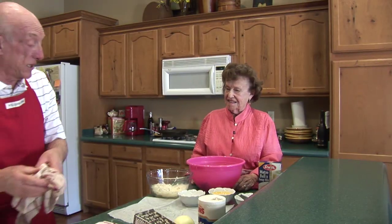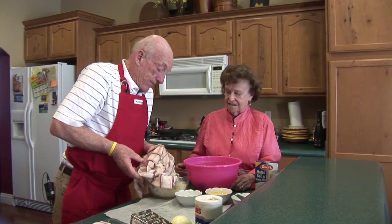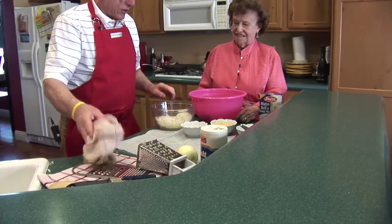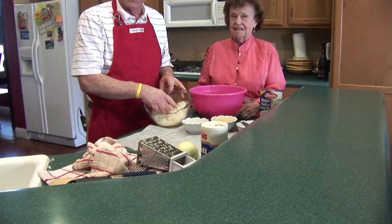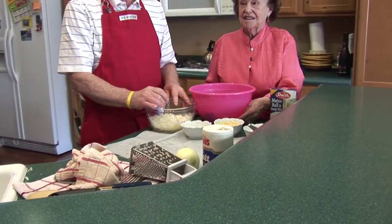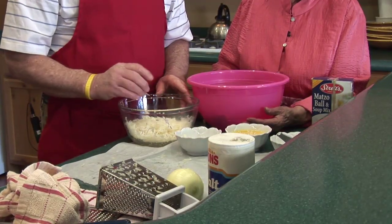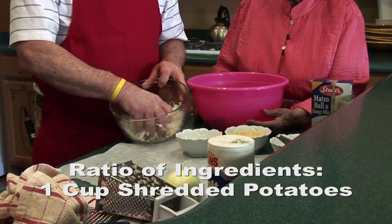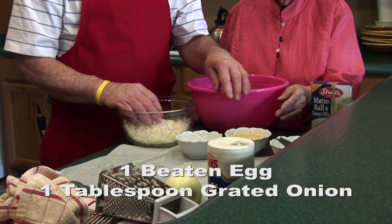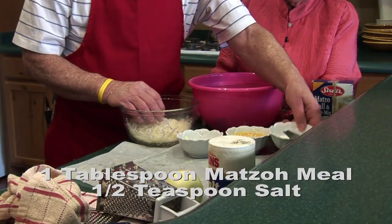I'm just finishing up the last little bit of grated potatoes, and we'll add those back into the bowl so we're ready to go. Now I have a bowl of grated potatoes. The recipe proportions are: for each cup of shredded potatoes, you're going to have one egg, a tablespoon of onion, and a tablespoon of matzo meal.